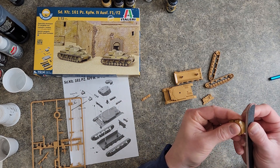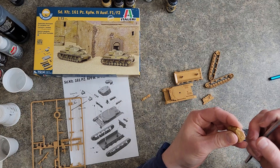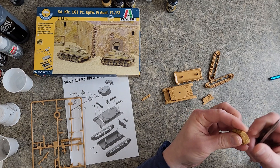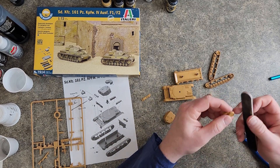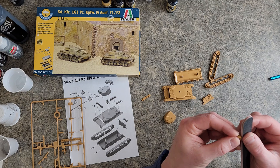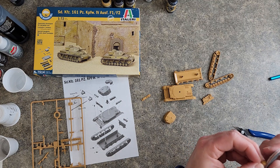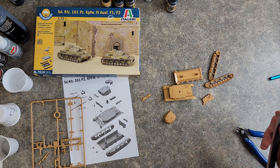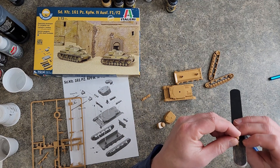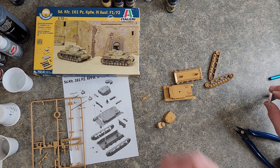It feels good to work on a model again. Anyone that's watched the M3 Lee decal video will notice I wasn't feeling that great — I sounded terrible and was snorkeling through half the video. So I decided, instead of making people listen to that, I'd take a couple days off. But it feels weird not having worked on anything for really a couple days.